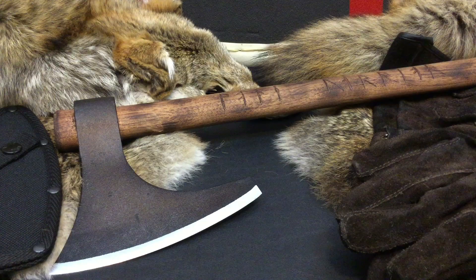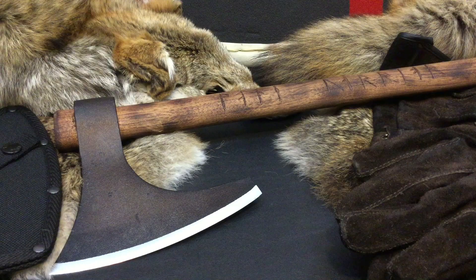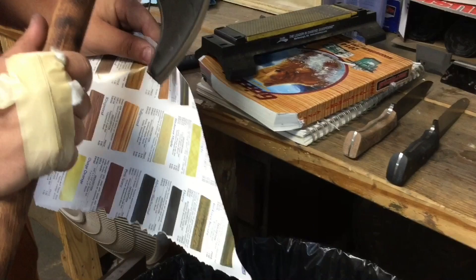Having proper edge alignment is very important to make sure that it holds its edge, has really good cut performance, it bites in deep when it hits those chops, and it just provides you with a very useful, functional, beautiful, and very devastating tool. Without wasting any more time, let's go straight to the test footage.